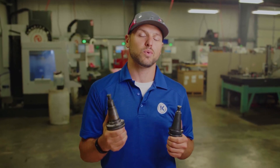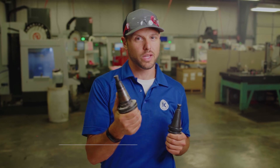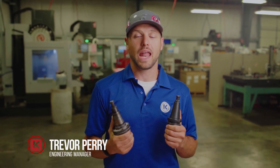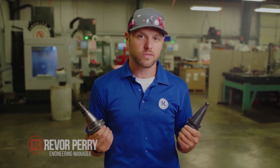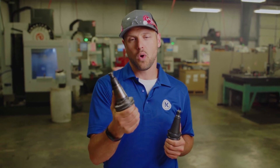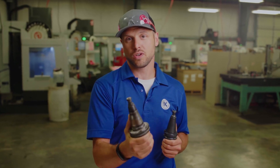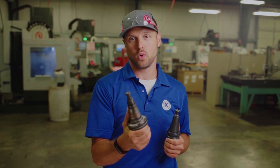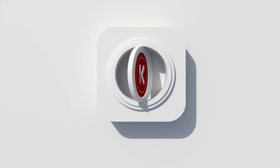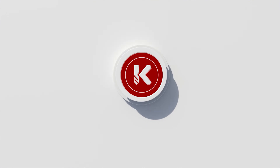Routine preventative maintenance will not only prolong the life of your tooling but your machine as well. Cleaning that tooling frequently with non-abrasive pads such as scotch-brites will help with that. Remember, using worn or damaged tooling will cause damage to your machine and cause poor finishes in the stone. I hope you found this video informative and that it gives you enough information to inspect your tooling today.